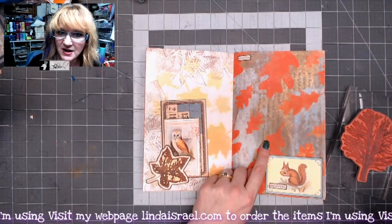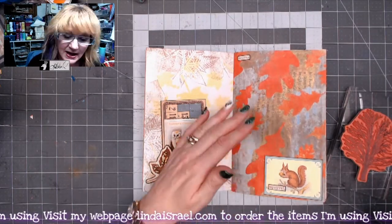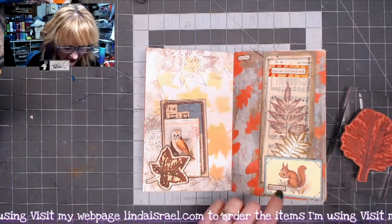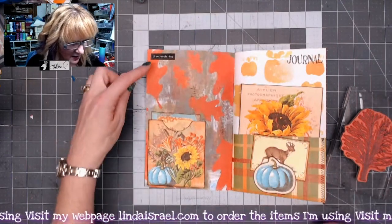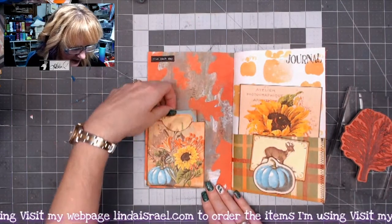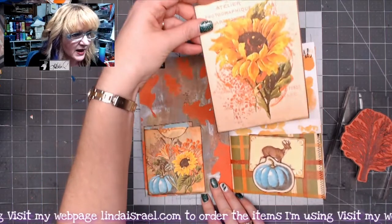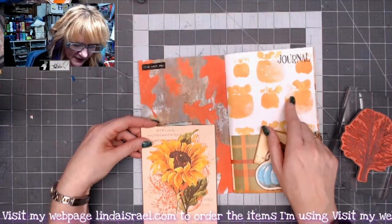The background is some of my mixed media pages that I made a week ago Thursday. I created the page, then scanned it into my computer and made it available as a digital download. There are more fussy cut items here, and this is one of my items alongside the Calico Collage items.